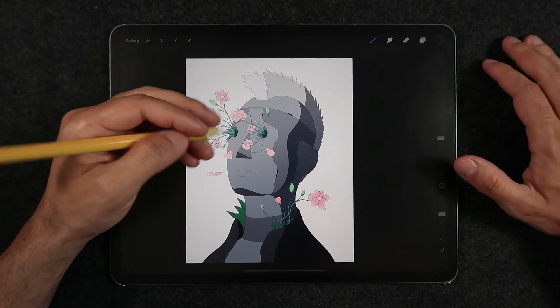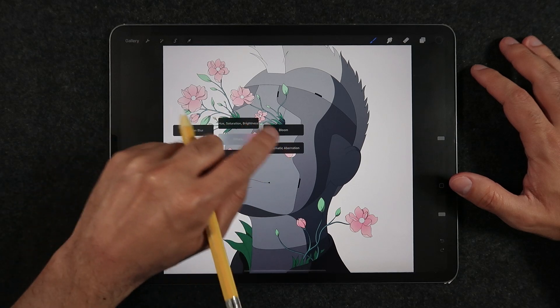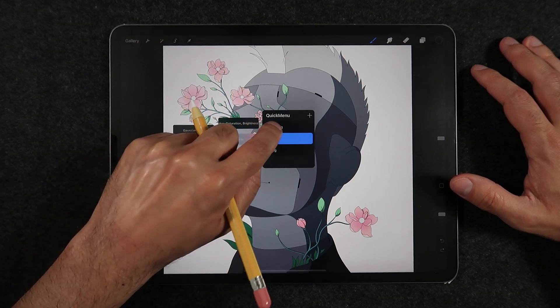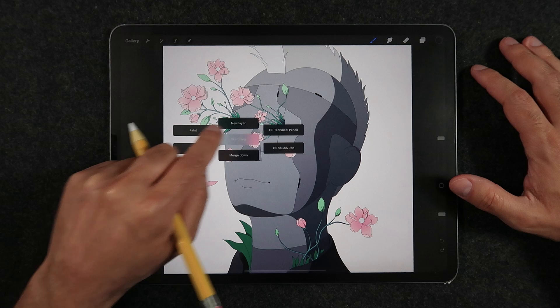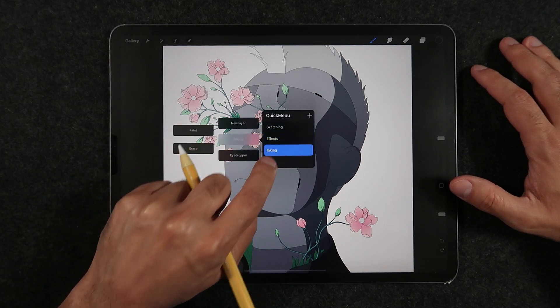Starting with tip number one: multiple quick menus. One tool that has been expanded in Procreate 5X to accommodate more options and streamline your workflow is the quick menu. It allows now for the creation of multiple quick menus, with each one allowing you to choose between six shortcuts.